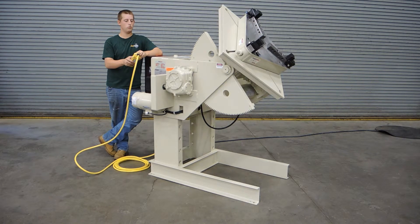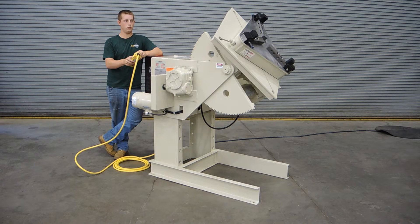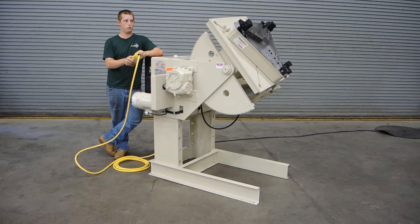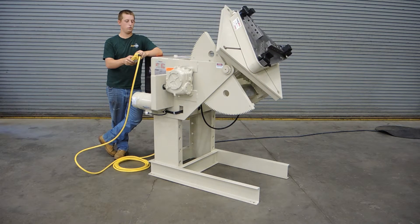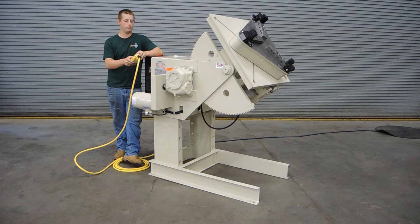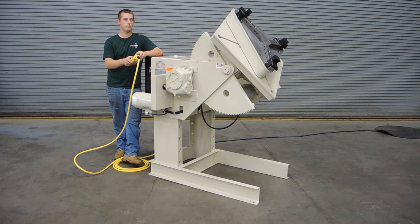We're starting at the slower speed and we'll increase that speed so you can see what it's like when it goes full speed. Here we are now at the maximum speed for this positioner. As you can see, it rotates smoothly.